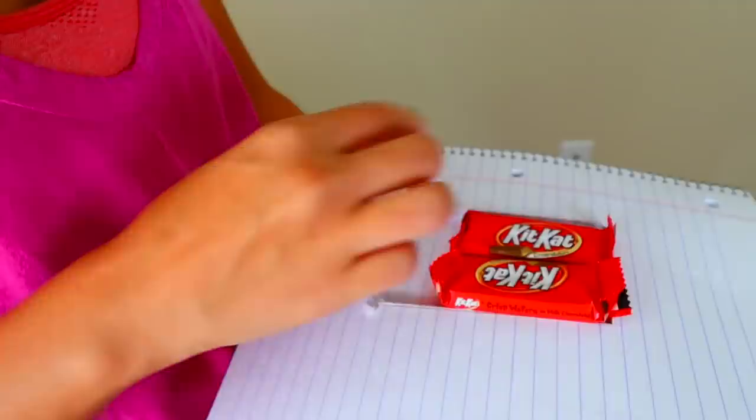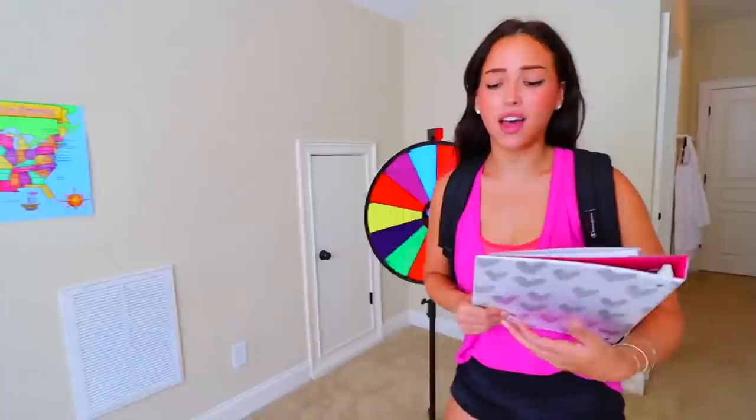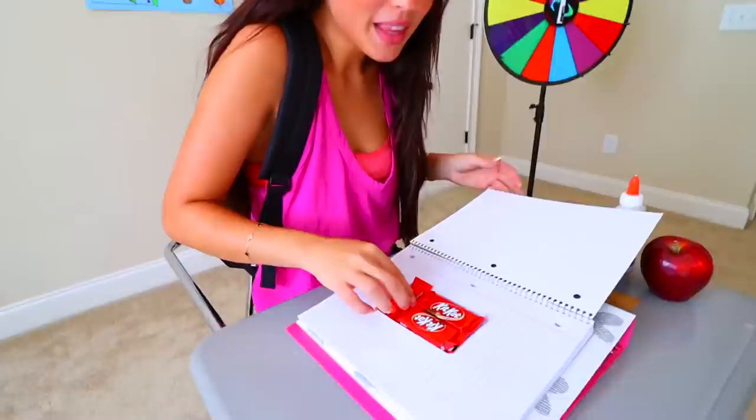The sixth way to sneak candy into class is by doing a little DIY cutout in your notebook for a perfect spot to hide candy. You'll never know. You're late — go ahead and open your notebook and get started writing on your one-page essay. Sorry, I'll get started right away. Hey, what are you doing? Oh, nothing. I'm just working on my essay.